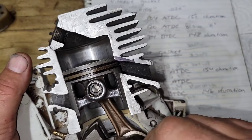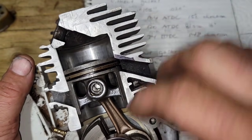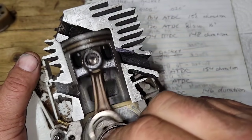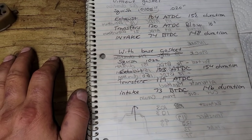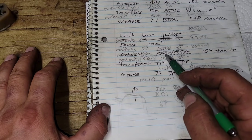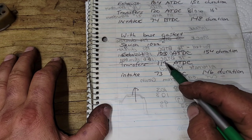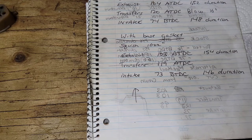The exhaust opens sooner because the cylinder is physically higher with a base gasket. Raising the cylinder about one degree — in this saw, about 10 thousandths equals one degree of timing. So with a base gasket: exhaust at 103° after TDC, transfers at 119° after TDC, and intake at 73° before TDC. The exhaust and transfers each open about one degree sooner.